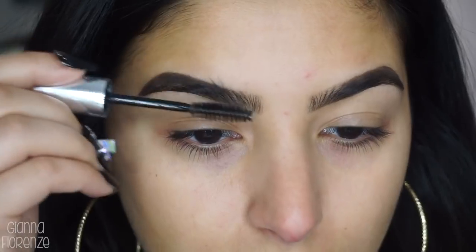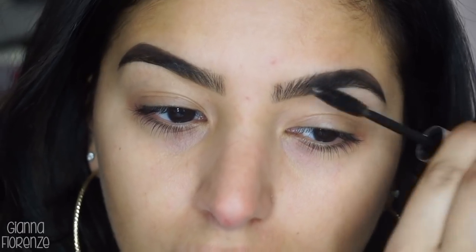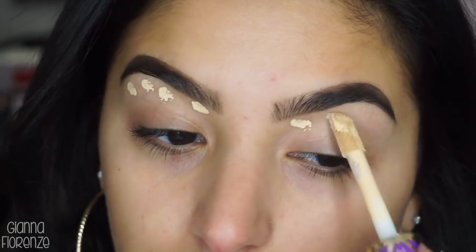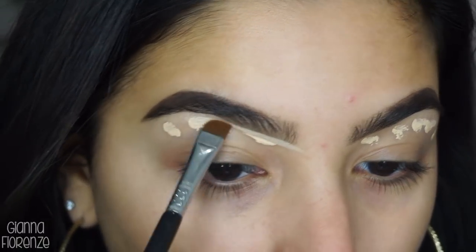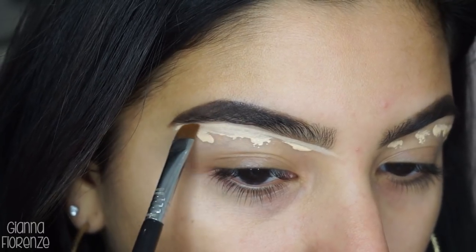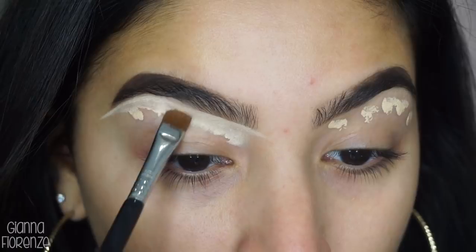To set the brows, I'm using Clear Brow Gel by Anastasia as well, pushing the brow hairs up. I really like when the hair is super separated and really, really full. And to conceal, I'm using Light Neutral Shape Tape by Tarte, and a flat definer — this is an E15 — and we are going to cut and clean the brow.